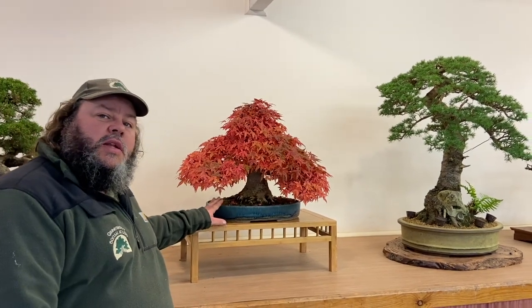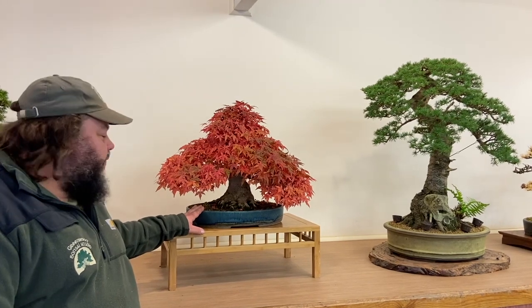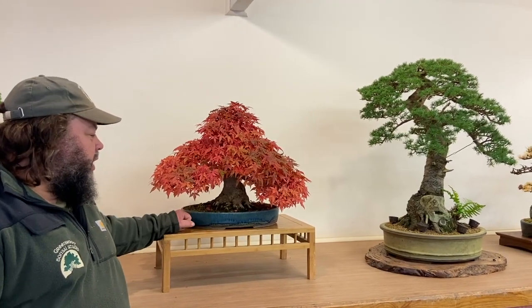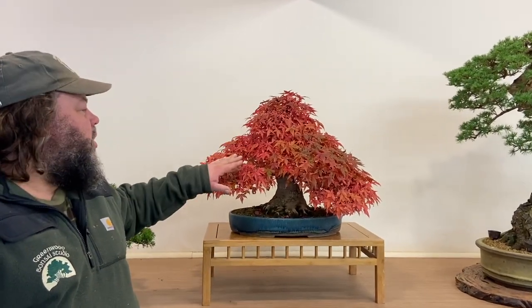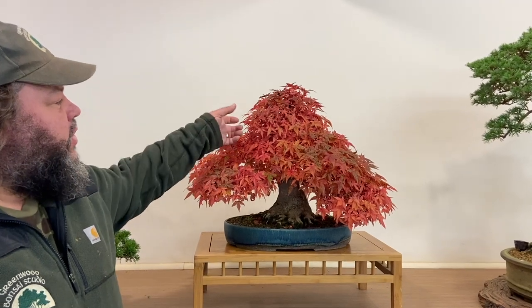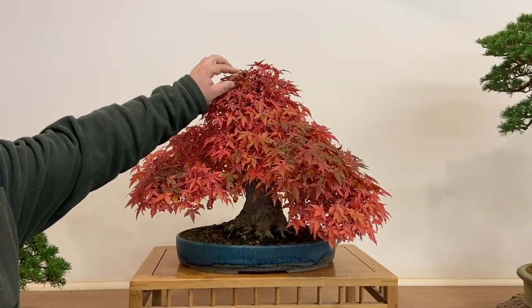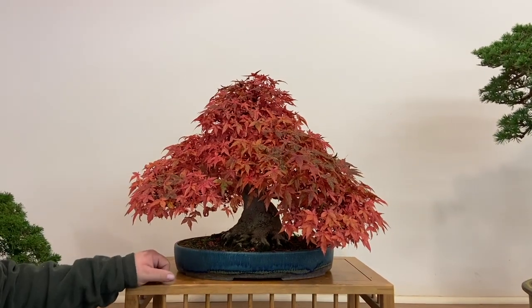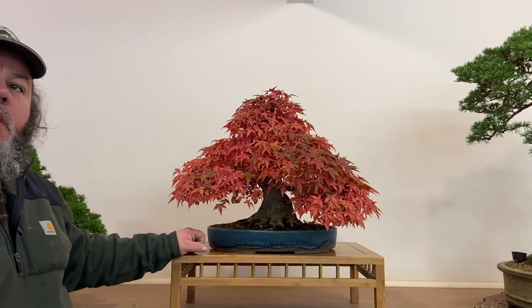You might have seen some of these trees before if you've followed our videos, but it's nice to see trees at different times of the year with different seasonal variations. This is a Deshojo maple of mine — Japanese maple, Acer palmatum Deshojo. It's in a handmade pot by Spurlin Ceramics, and it's a bright red autumn colour. It's just about to start losing these leaves now, as the redness has changed to a brown.